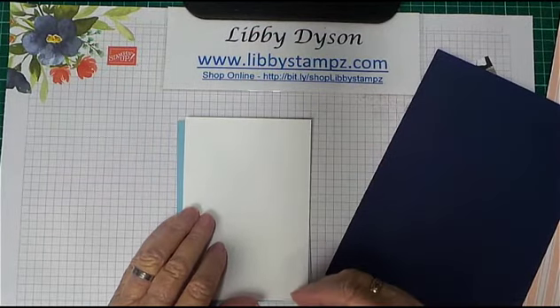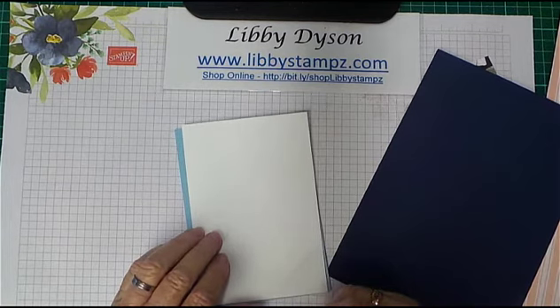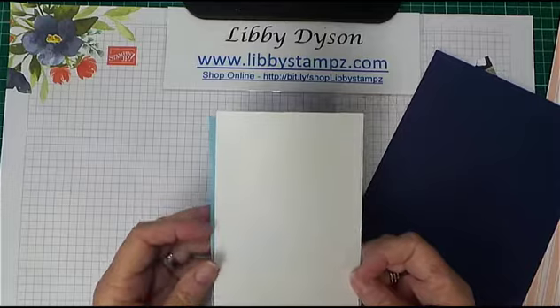Hello, I'm Libby from Libbystamps.com. I'm an independent Stampin' Up demonstrator in Australia, and today I'm here to talk to you about cutting layers for your card fronts.